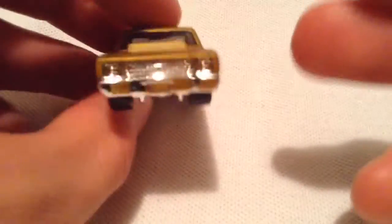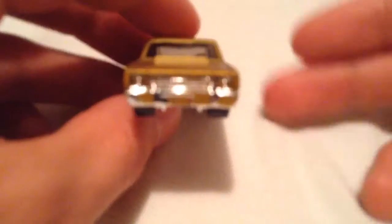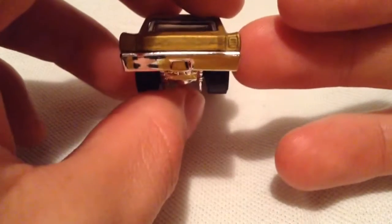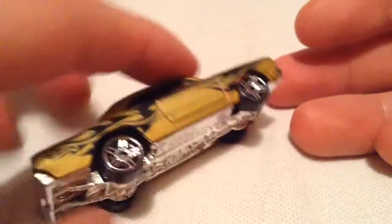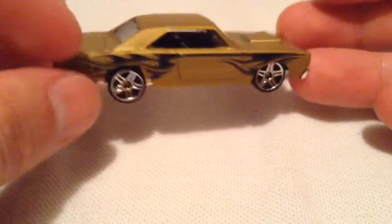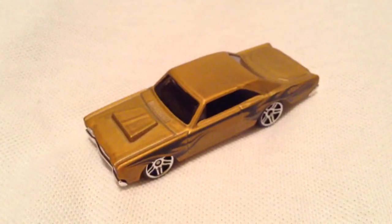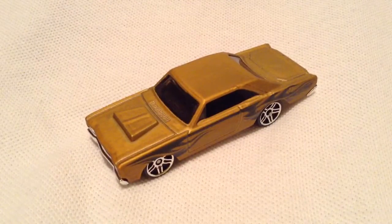You got the chrome bottom there. There it is from the front — looks pretty sweet. And there's the back. I think overall it looks pretty good. So there you have it. Thanks for watching. Please check out my other videos. Bye bye.